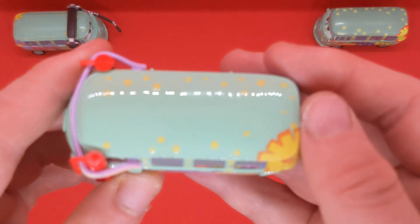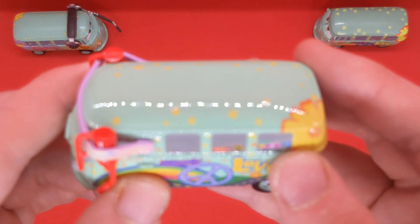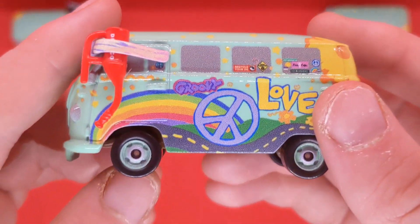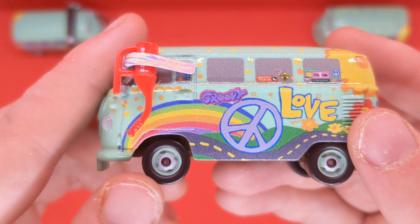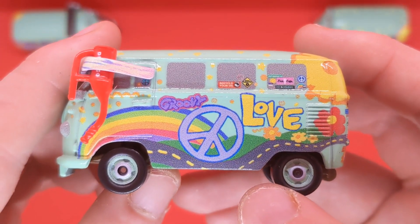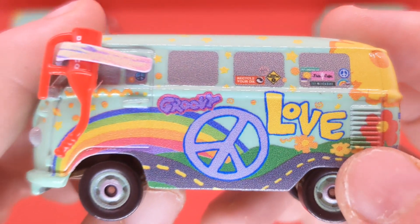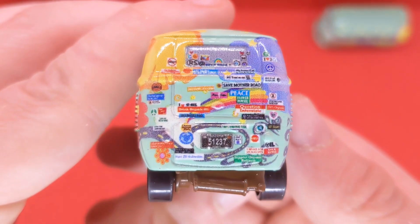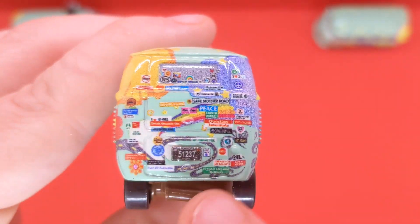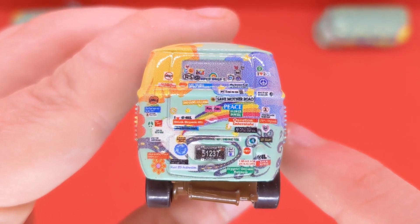On the top he's got the usual sunflower decaling. It's proving very hard not to catch the lightbox glare on Fillmore. On the side we can see nice rims, and the words rainbow, groovy, love, and there's a peace symbol. You can see a road down at the bottom, more flowers, and some other logos. On the back, the 5-1-2-3-7 license plate again, along with other stickers probably from Radiator Springs or places he's been.